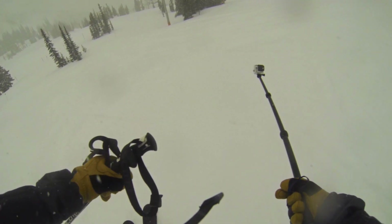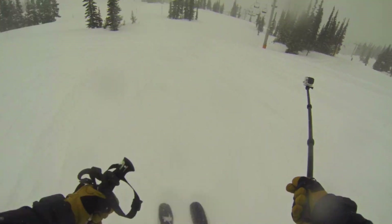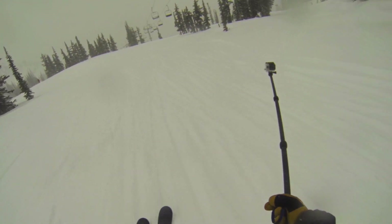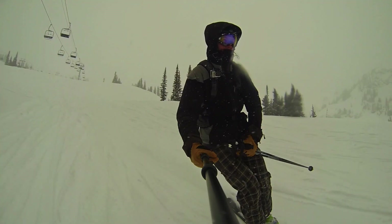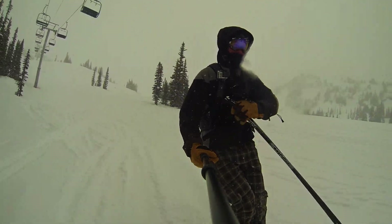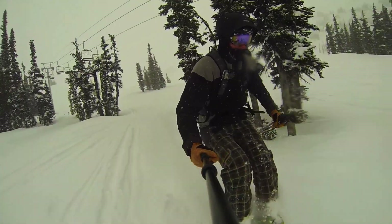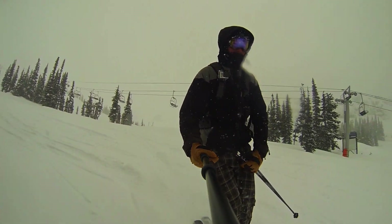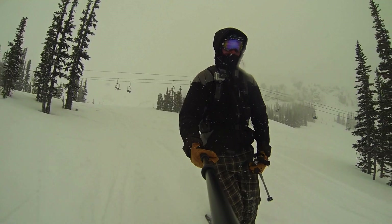This is the aluminum extendable pole that extends from a compact size of 17 inches all the way up to 40 inches. This pole is awesome and I thought it was pretty cool when I unboxed it. I like the matte black finish, the rotating locking joints and everything, but now that I've actually had time to ski with it, I am really impressed.